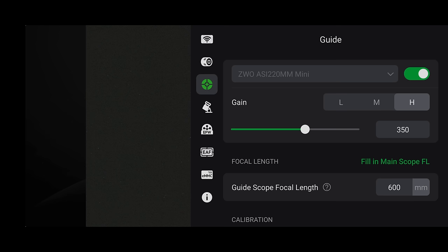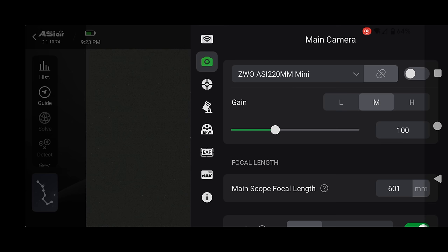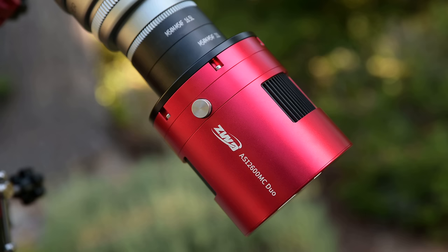Going back to the main preview window, I go to guide settings and turn off the guide camera switch, then turn off the main camera switch as well. Then I select the mini auto-guider sensor and turn it on as the main camera. This lets us zoom in and see the stars better since we've set the auto-guider sensor as the main camera. It's just a workaround to the limitations of the ASIR app.